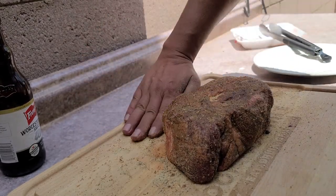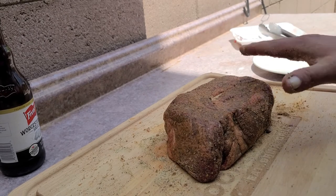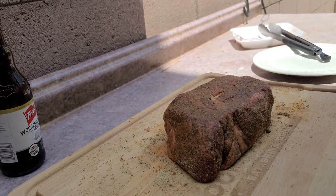Let's take a little bit off the board here and back it up. This thing is ready to go — on to the smoker.